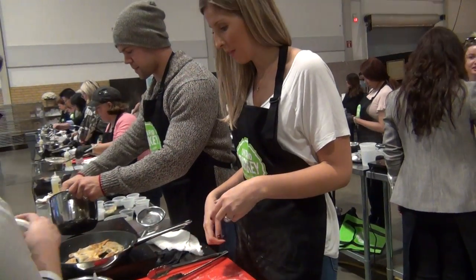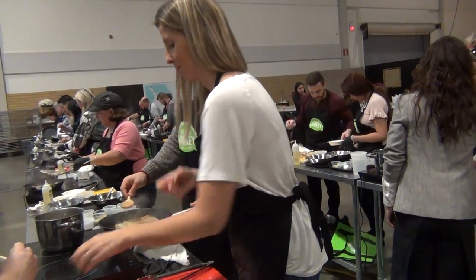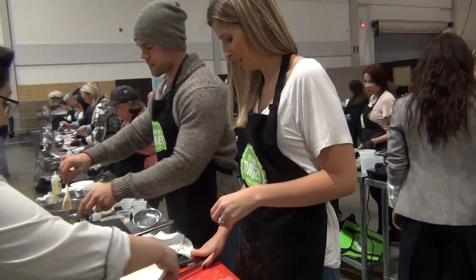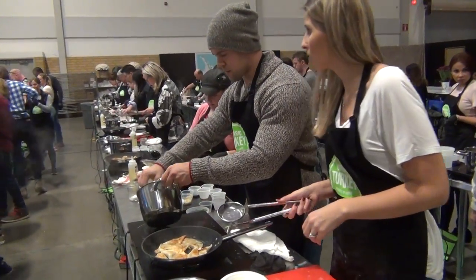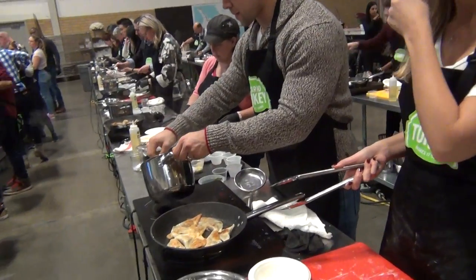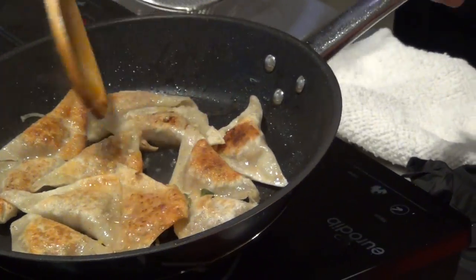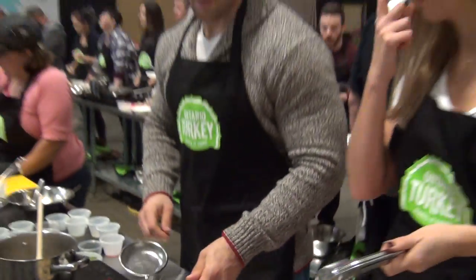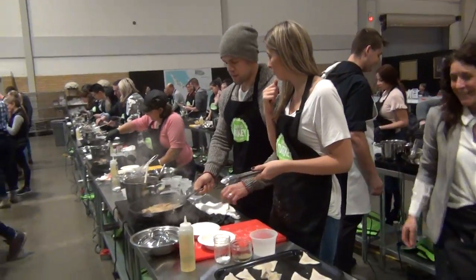We're going to garnish this up. We have some lettuce here as well — this all goes on top as garnish. You can also add it into the dumpling mixture when you're making this at home. We can garnish with a little bit of greens, and we're finally going to garnish with a little bit of cilantro. If you have green onions, you can do that as well.